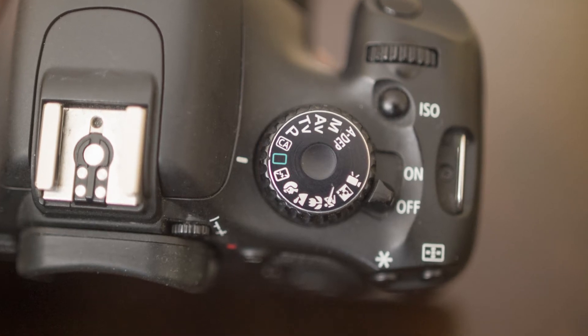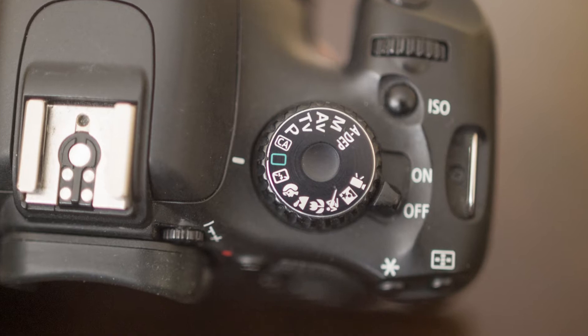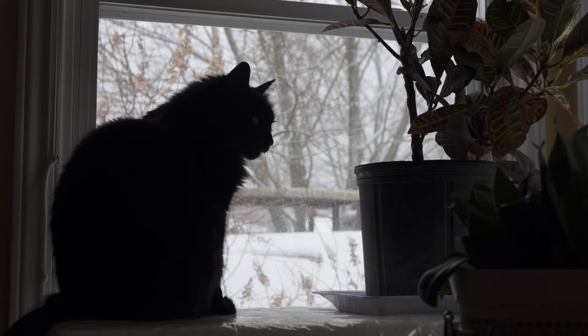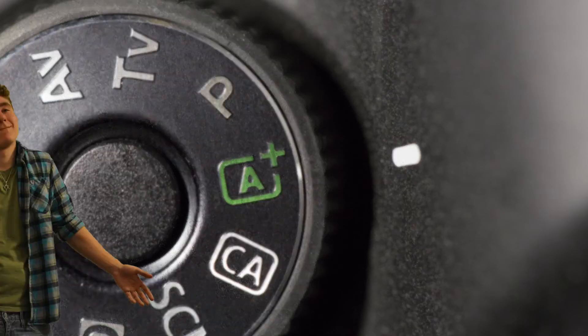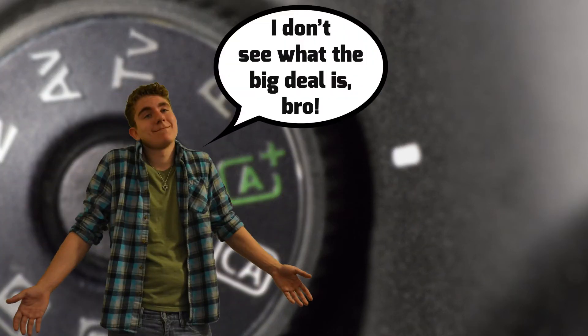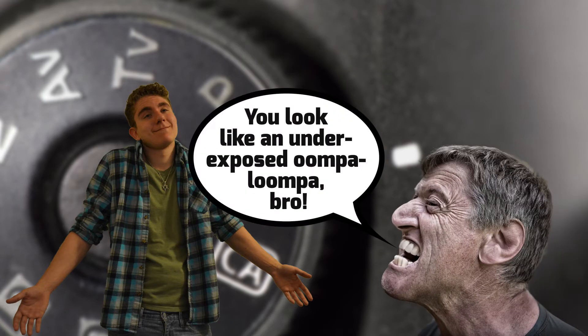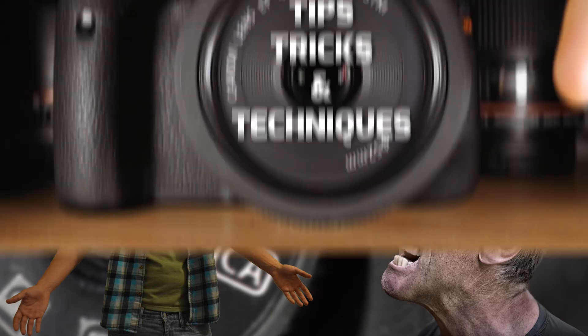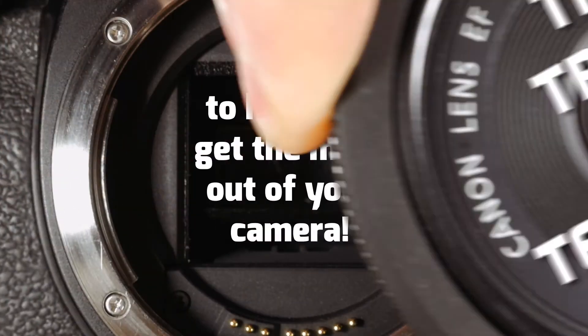The auto settings on digital cameras have come a long way. They can yield some fantastic results, but it isn't always ideal. Sometimes you'll find photos are too dark, too blurry, or really grainy. If you don't have a problem with this and like to keep things simple, then by all means stick with the auto setting. But if you find yourself sometimes frustrated and want to take more control over your photos, I've got some tips, tricks and techniques that will help you get the most out of your camera.